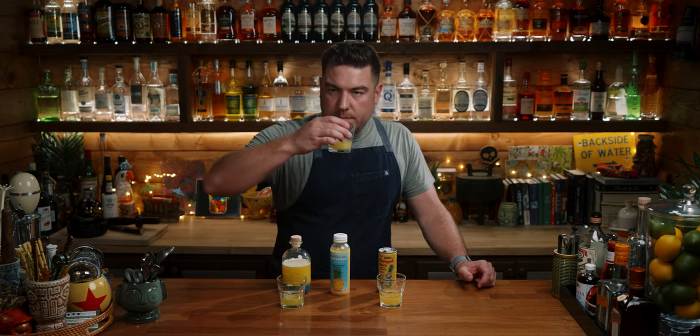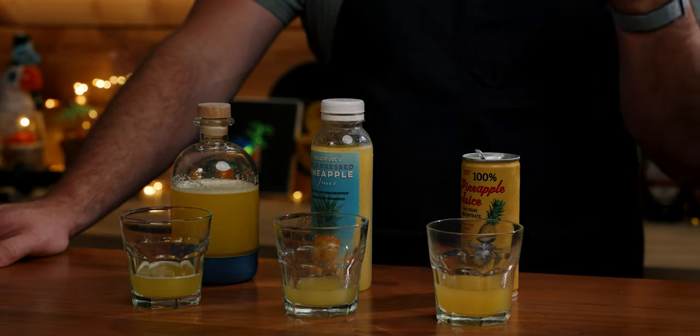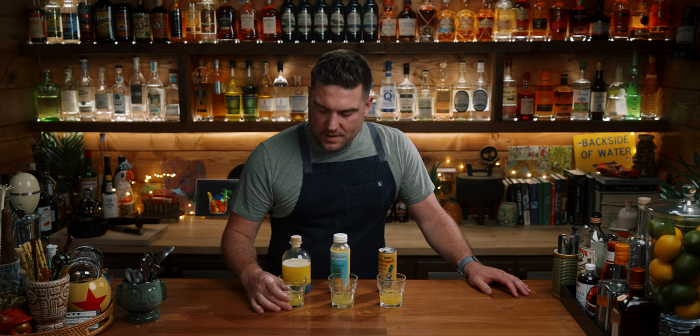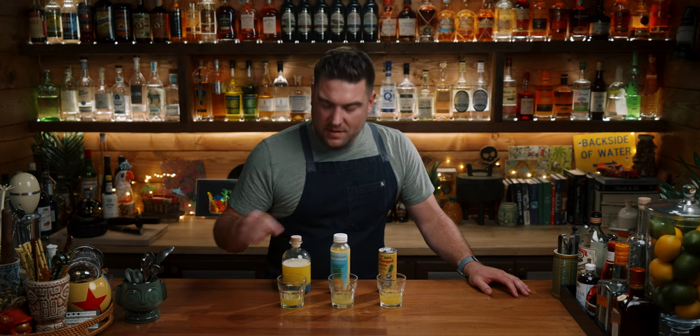Cold pressed. It has a better mouthfeel — more of a viscous, syrup-like texture. The flavor is more muted but tastes fresh. This canned one tastes a little more concentrated. It's not from concentrate but the flavor just feels a little more condensed. Now I've made fresh pineapple juice and I know it tastes good. I'm secretly hoping this cold pressed one is just as good because I like the ease of buying these.